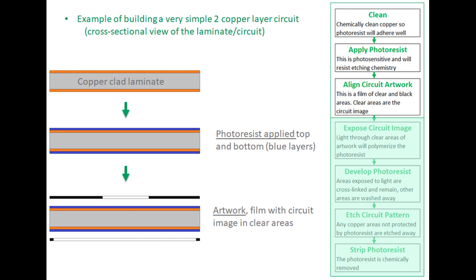The graphics shown here represent a very simplified process of how to build a two-copper layer circuit. You start with a copper-clad laminate, which is essentially a sandwich of copper, dielectric, and copper. The first step is a chemical cleaning process, and then a photoresist is applied. The photoresist, as the name implies, is photosensitive and resistant to chemical attacks such as copper etchant.